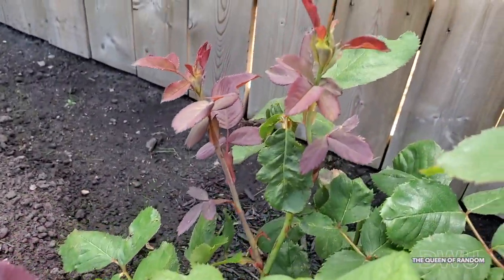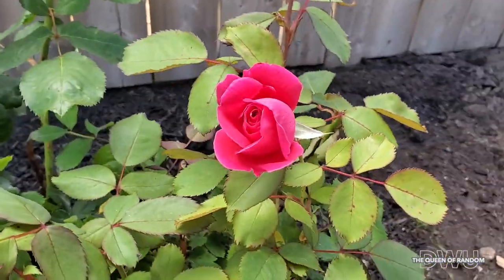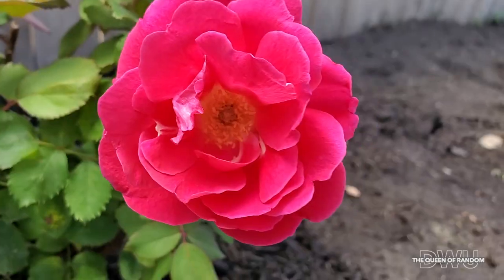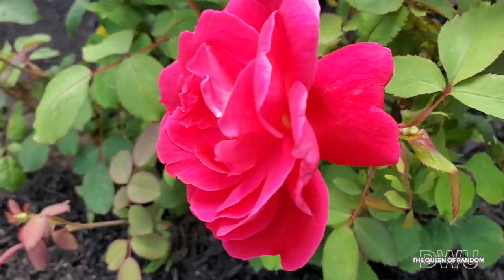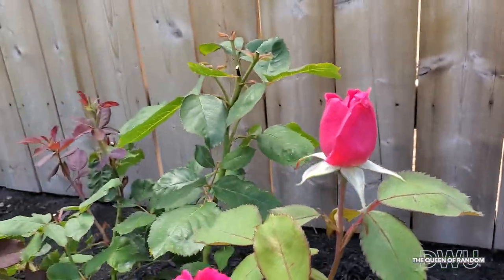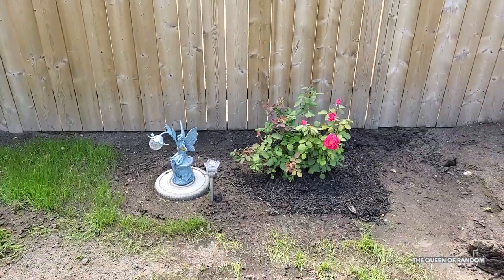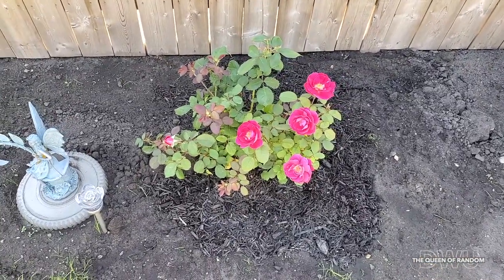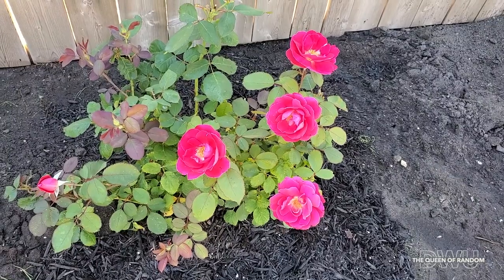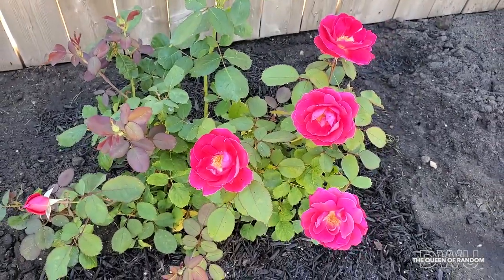I can't wait until this bush grows up to be a little bigger and full of roses. As another day passes on, you can see again the roses have popped open more. The full roses last about a day or two before the petals fall off and they're ready for new growth.